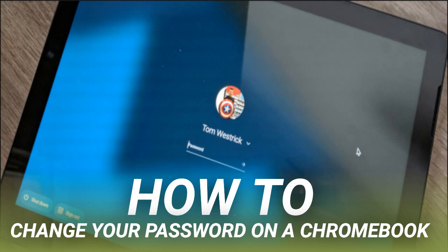Enter your current password. Confirm with your two-factor authentication method. Enter and confirm your new password. You will want to make sure the password is strong, or better yet, generated by a password manager. Select Change Password.